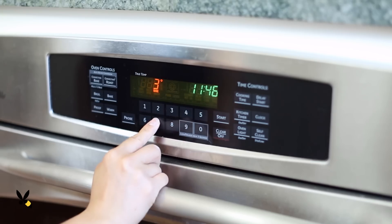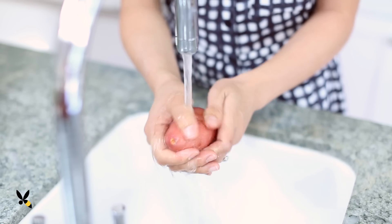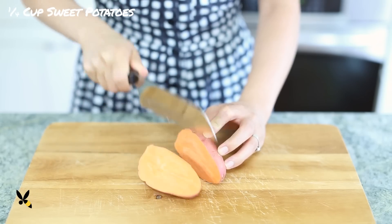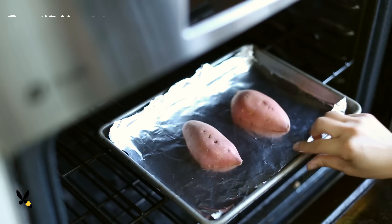First, I'll start by preheating my oven to 375 degrees. I'll clean and rinse my sweet potato — I found this cute baby sweet potato that's the perfect size for this recipe. I'll cut it in half lengthwise, put it on my baking sheet, and bake it for 45 minutes until it's fork tender.